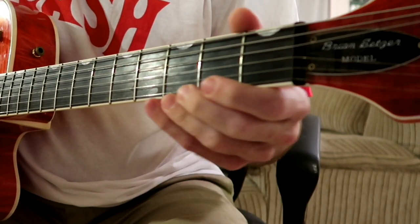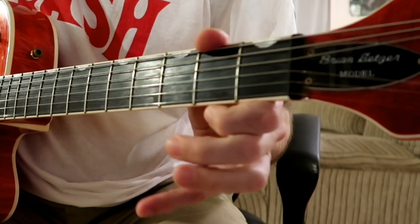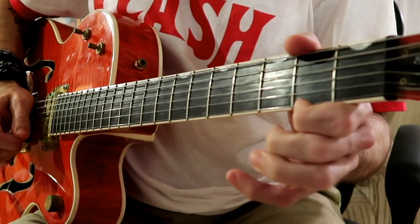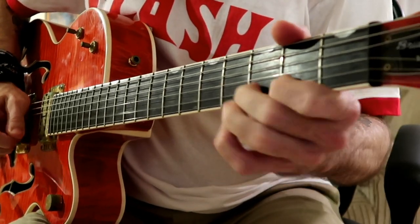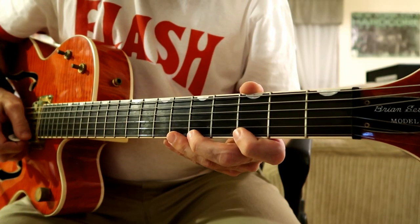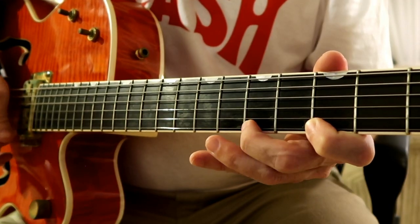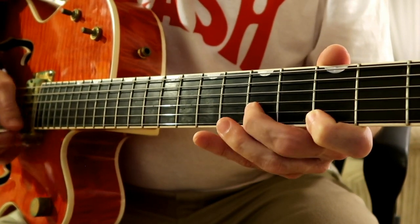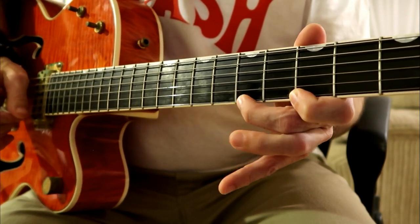Okay, so let's do both the E and the B string. Let's do it a little faster. And now let's do it up to speed. Let's go over this lick really fast. I'll play that slowly for you. And that's the key to getting it right — you're going to go and pick once.